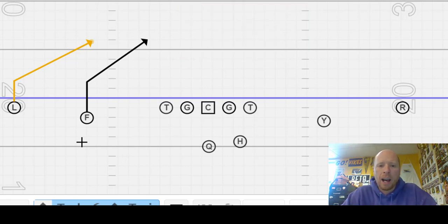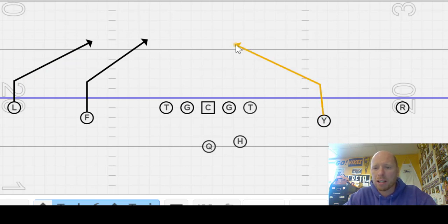If it's zone, we're finding grass, settling into it, and showing our hands. The classic sign that I'm ready for the ball in zone is when I settle up, break down, and then show my hands. On the other side, for all of our quick game, we got a backside three-yard slant to the middle — find a window. Then we also have a pre-snap read here to six yards: hitch in zone.